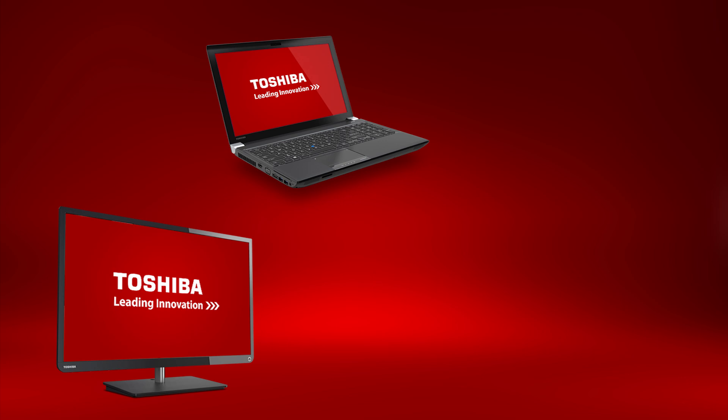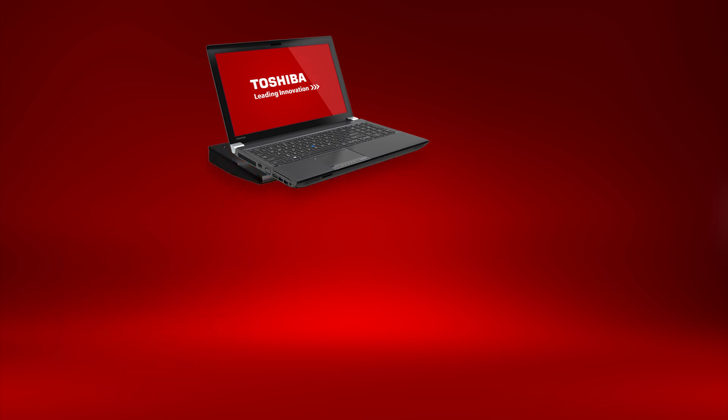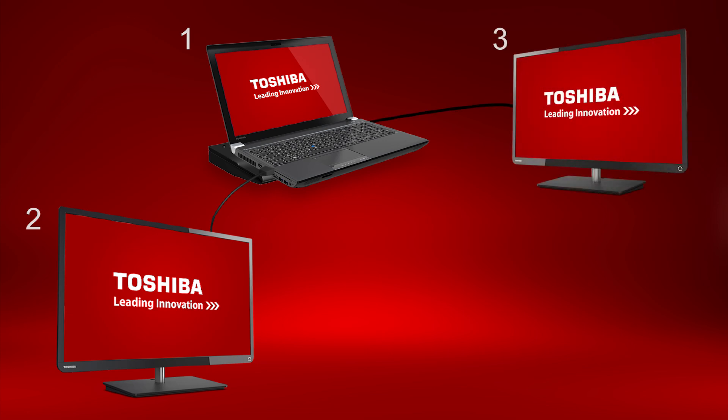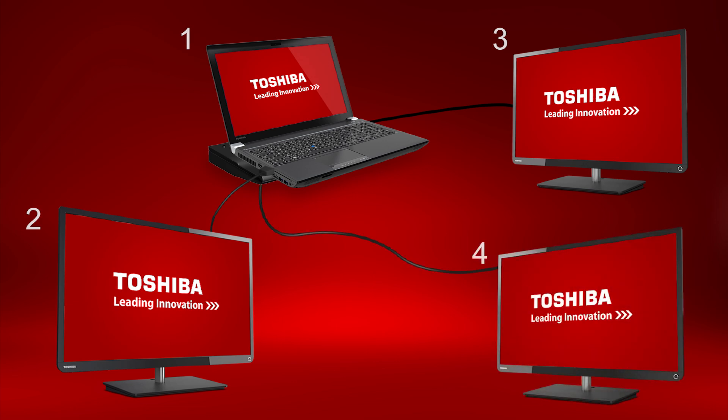Now let's discuss the external monitor capabilities. Using the HDMI or RGB port on the side of the W50, you can connect an external monitor in conjunction with the LCD for a total of two displays. With the optional high-speed, high-power port replicator, you can have a total of four displays: the internal LCD, a monitor on the computer's HDMI or RGB port, a monitor connected by HDMI or DisplayPort on the Video 2 group of the port replicator, and another monitor via RGB, DVI, or DisplayPort on the Video 1 group. Monitors will need to be configured through Windows or graphics properties for usage and resolution.